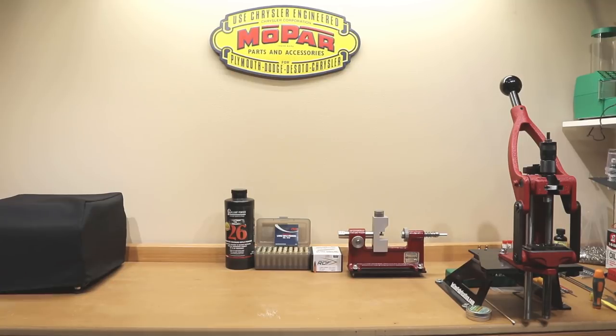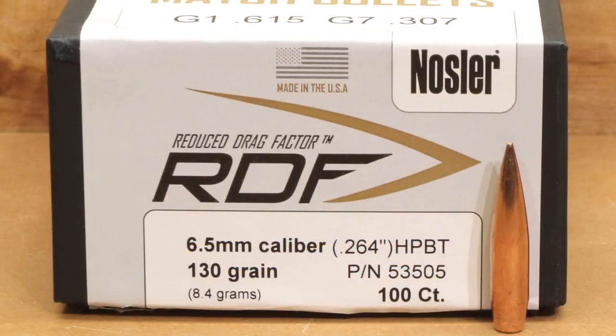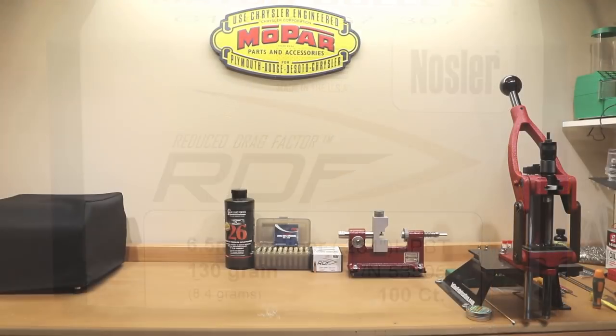Hello and welcome to Bolt Action Reloading. If you are interested to know whether or not turning the case necks on our Hornady brass improved our load testing with the Nosler 130 grain RDF projectile, stick around.